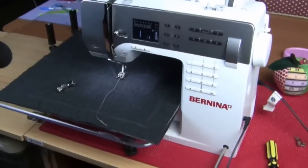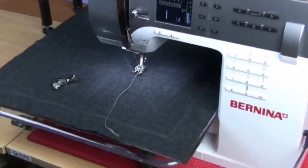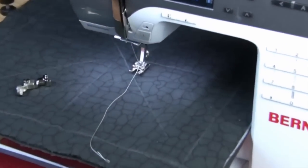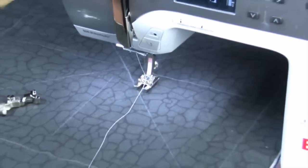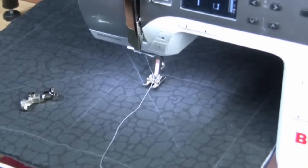Hi, I'm Leonie West from Westerly Design, and I'm going to show you how easy it is to fit our Westerly ruler foot to your Bernina machine. This is a B350 Patchwork Edition.